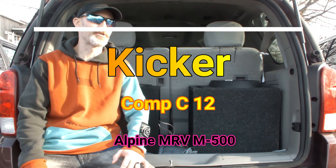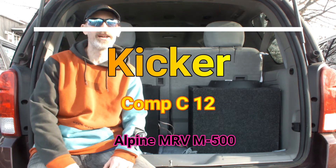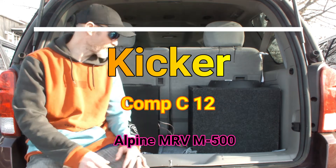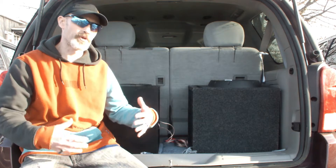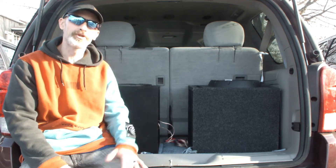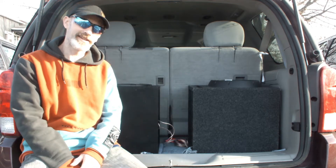Hey guys, welcome back. We're back outside today. I wanted to show you guys the Kicker sub I got — it's right here, in the same sealed box. We're probably not going to get quite as loud as it might, but we're going to see how loud it gets. I got a DB meter in the car; it goes up to 130 dB. Let's get going.